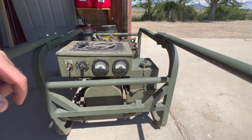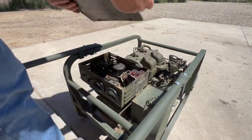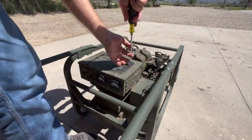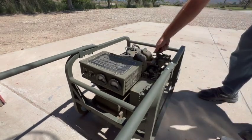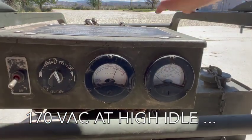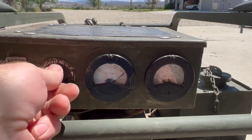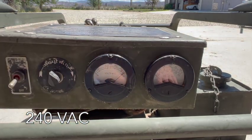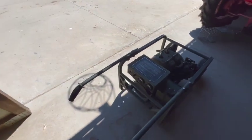You want to see if it works? I do. It'll only take a minute to fire back up. All right, very cool — the 240 works also.